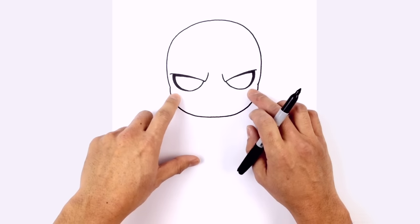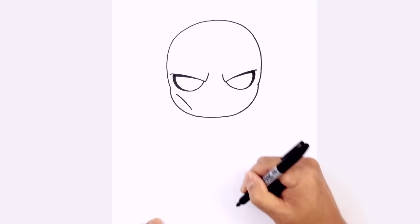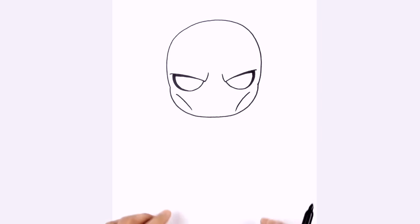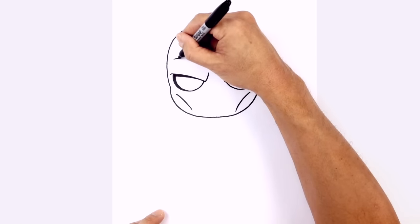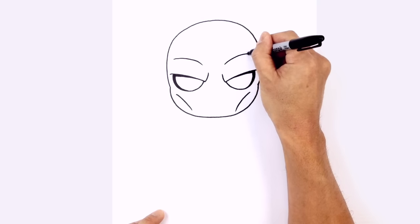From here I'm just going to draw some chiseled cheekbones. Underneath the left eye, I'm just going to curve down and in. On the right, we'll do the same thing — curve down and in. We're going to add some stitch lines up here, but first above each eye I just want to draw on a little brow. Above this eye I'm going to curve across, and on the right we'll curve across.